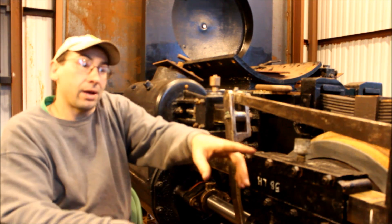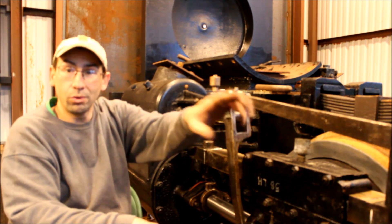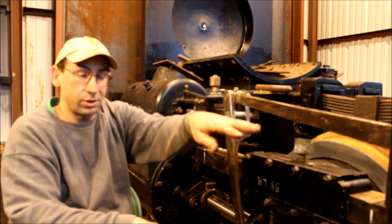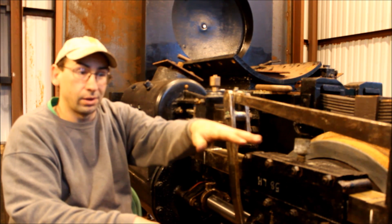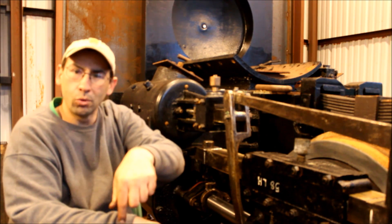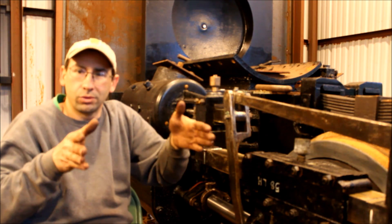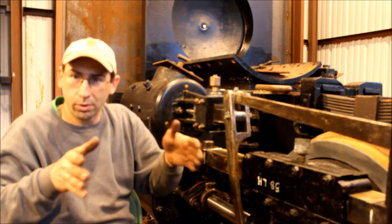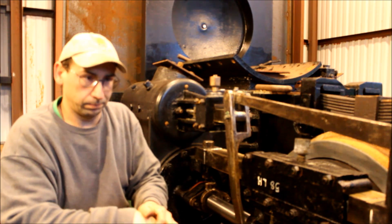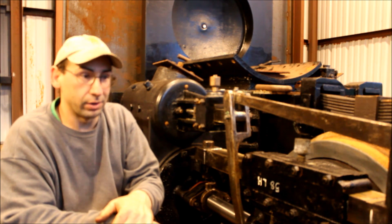In the back, there are two pieces of angle that bear on the top of the platform, one of which just slides. The other one has about a half dozen oval holes in it, and you have shoulder bolts. Basically, that allows the boiler to move back and forth as it expands and contracts, while still attaching it to the rear end of the locomotive.